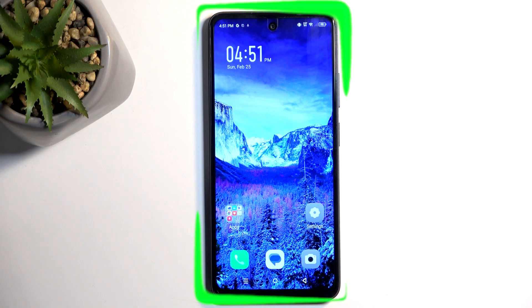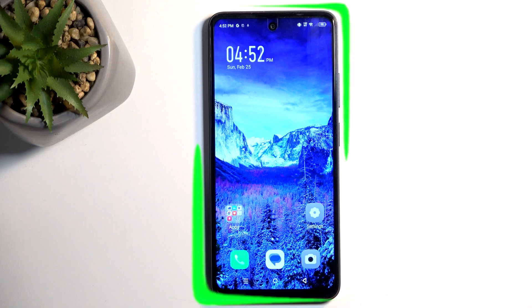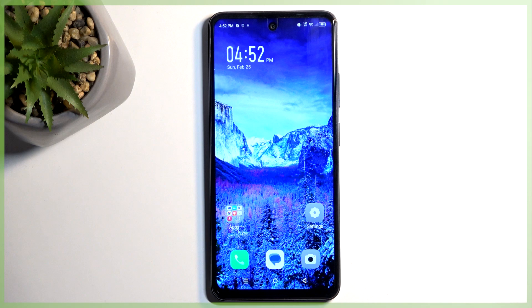Welcome. From me is an Infinix Smart 8, and today I'll show you how we can capture a screenshot on this phone. To get started, you want to open up content that you wish to capture, and I'll be using the home screen as an example for this.